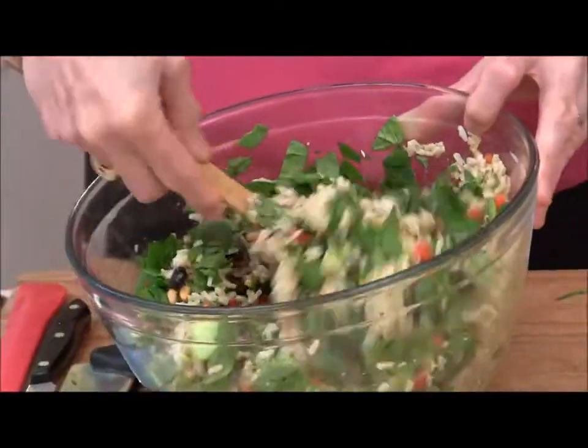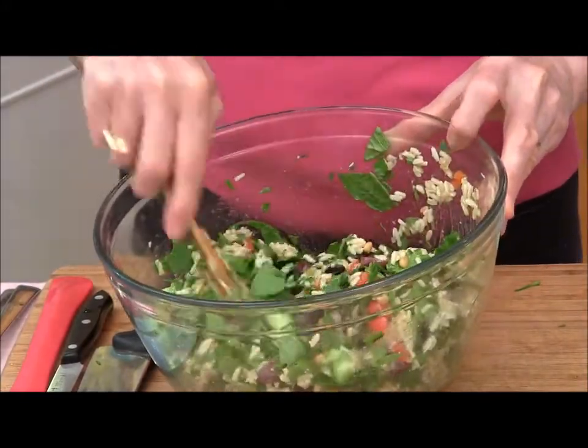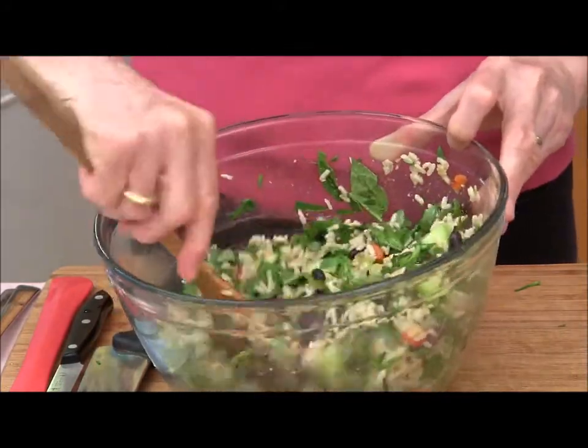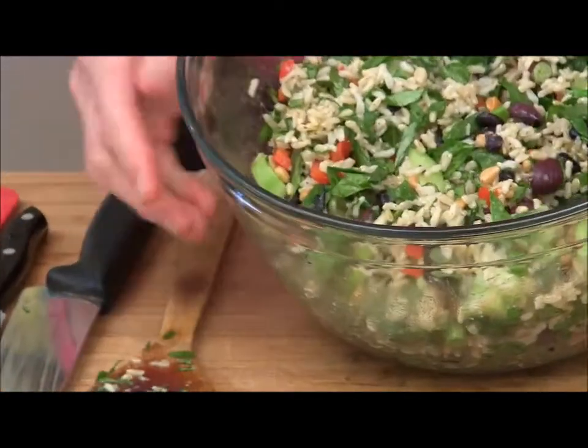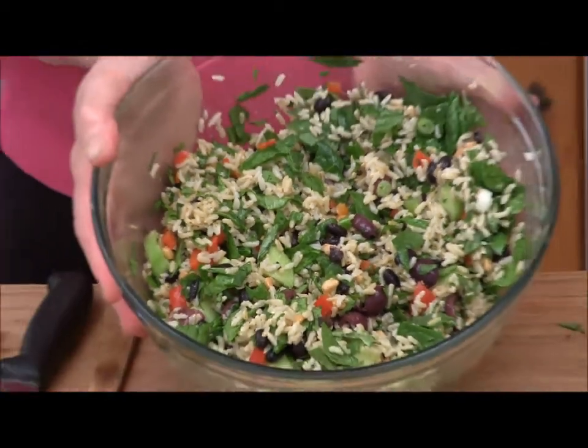Now this salad, after it's marinated for about an hour, the spinach gets a little bit limp and kind of blends into the landscape a little better, and all the flavors have a real love fest going on. Give that about an hour to marinate and then we can eat it for lunch. Thank you very much for joining me as I made Mediterranean Rice Salad. You can find the recipe on our website at SavvyVegetarian.com — just go to search on the website and look for Mediterranean Rice Salad, it'll pop right up.